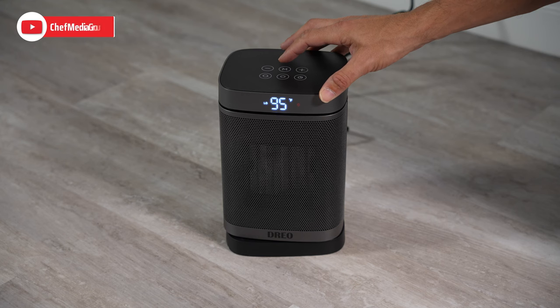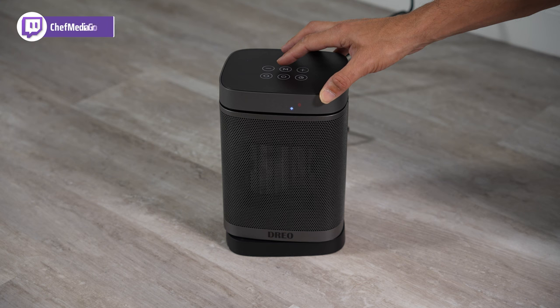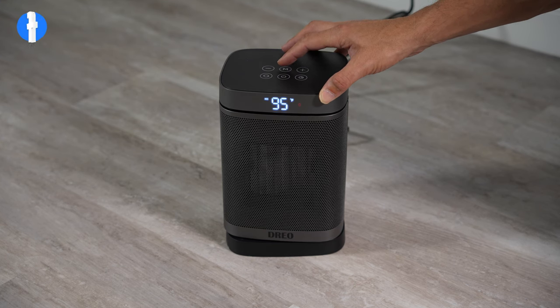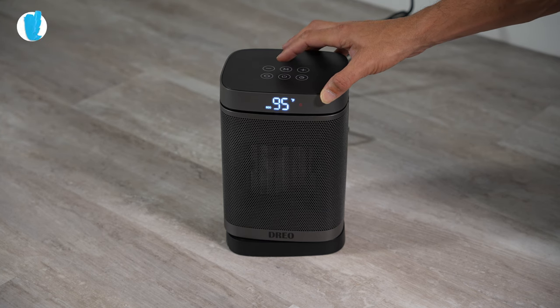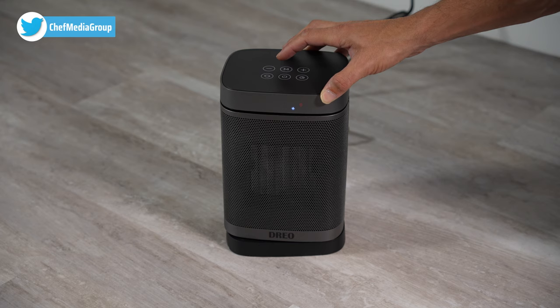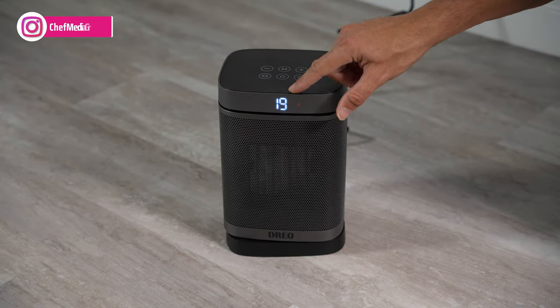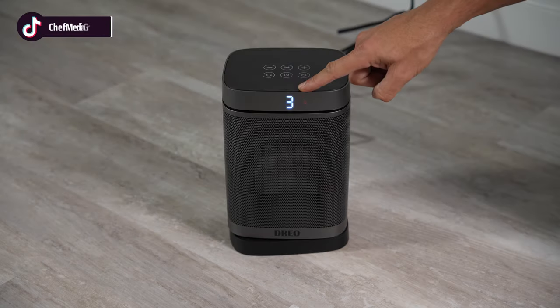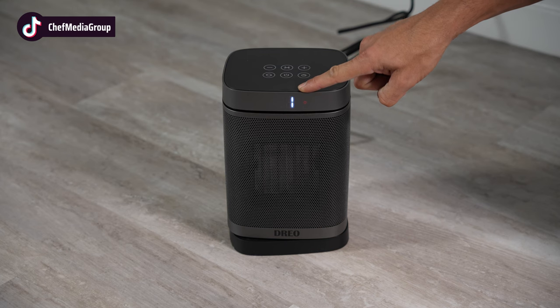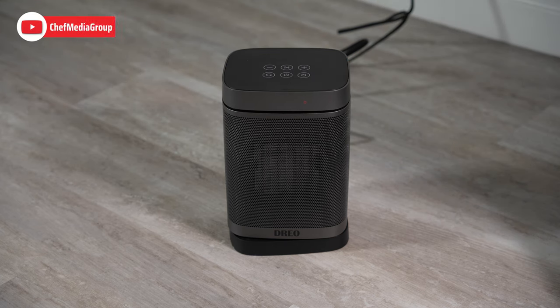That's actually four different modes: thermostat high, thermostat low, eco, and just the fan mode. Powering down the unit will take 24 seconds for it to fully power down and cool off. Three, two, one — and now the unit is fully quiet and fully off.